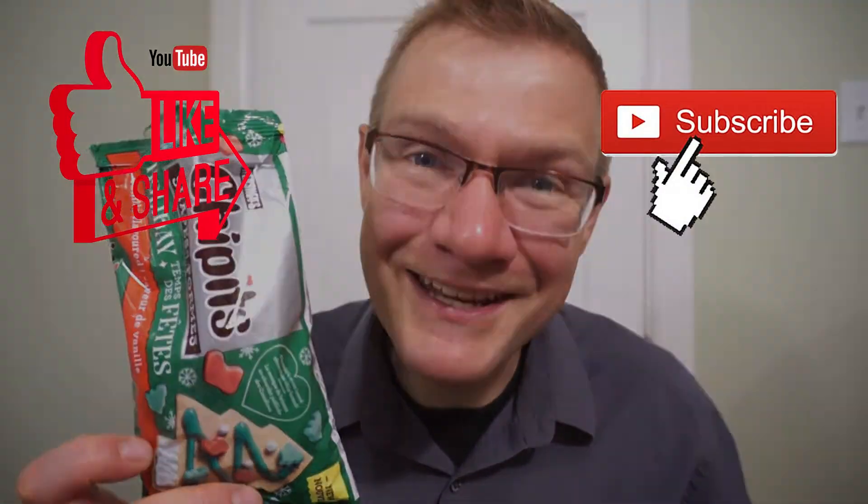I found these at Sobeys. Across Canada, you should be able to find them at Sobeys as well. Then another quick Ron review, and see you guys next time.